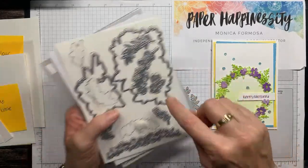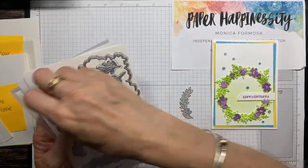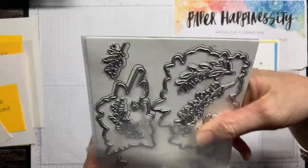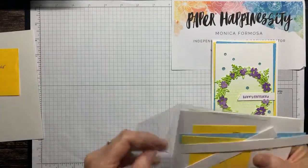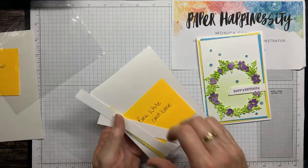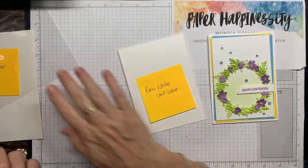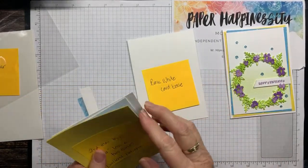And then the flowers — the trio of flowers here, so I've used that. Thanks Joanna, I love wreaths — I have a soft spot for wreaths, I'll make a wreath for any occasion, I just love them so much. I've got a white card base — you can make it up to whatever size you like.